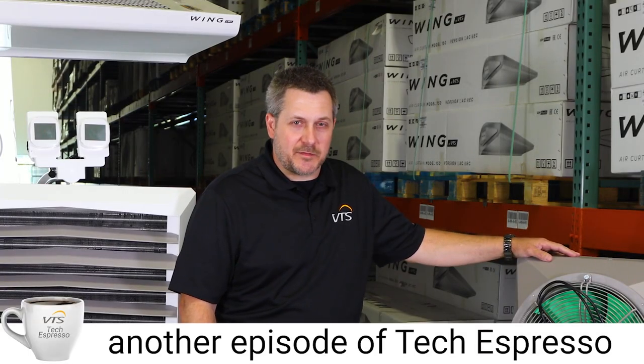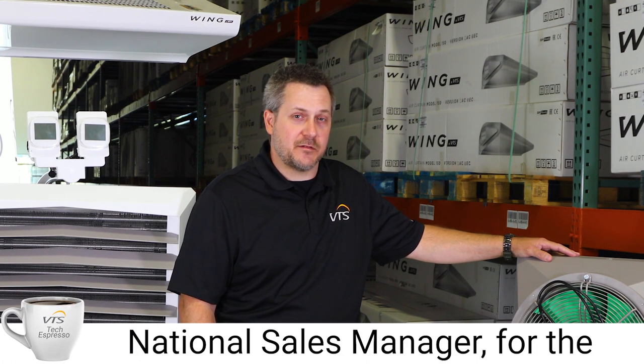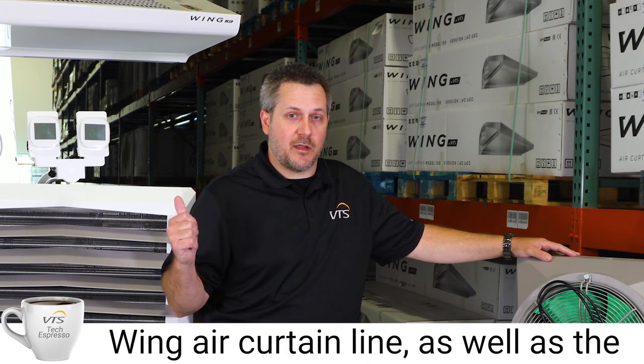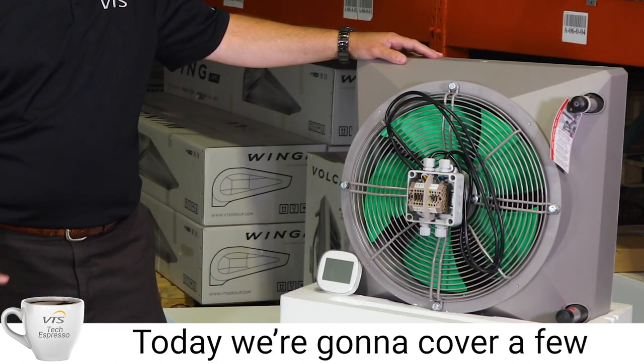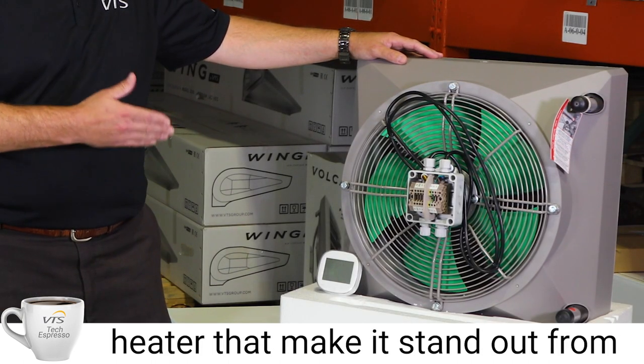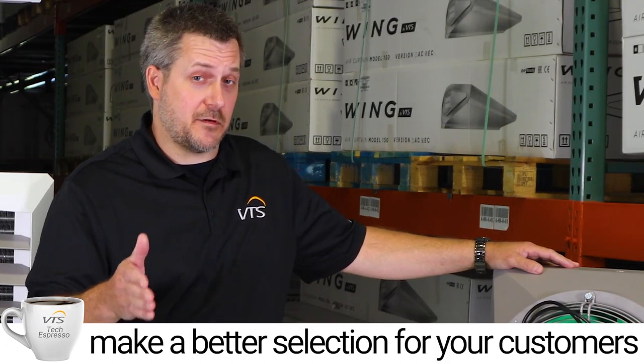Good morning and welcome to another episode of Tech Espresso with VTS. I'm John Porter, your national sales manager for the Wing air curtain line as well as the Volcano hydronic unit heater lines. Today we're going to cover a few key aspects about the Volcano unit heater that make it stand out from the rest of the market and help you make a better selection for your customers.